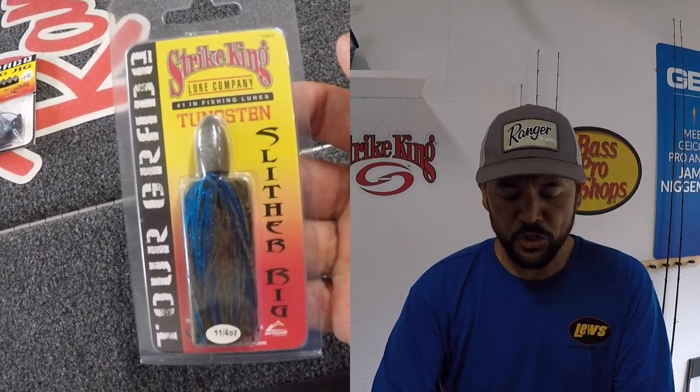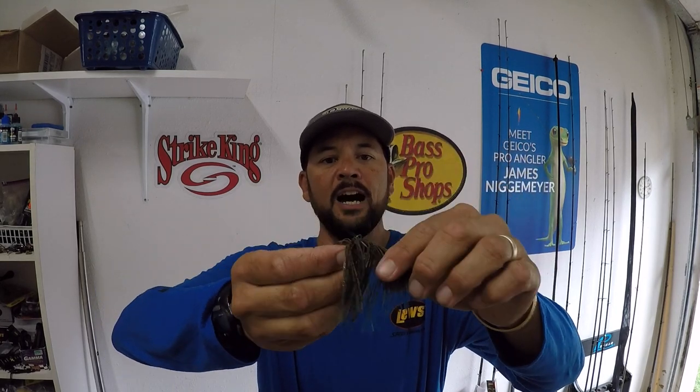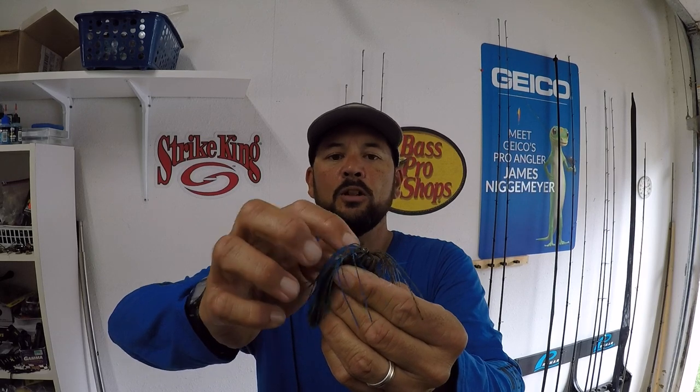Today I want to do a tip that is something I've done for a while. It's really quick and easy, and basically it's to prevent an issue that can happen when you're catching them fast and furious. That is when you've got something like a slither rig, which is a tungsten weight that basically has a skirt on the back of it. That's what the Striking slither rig is — it's about an ounce and a quarter, and it's got a place to hold a skirt on the back, with a little collared section where the skirt can slide up over and hold.